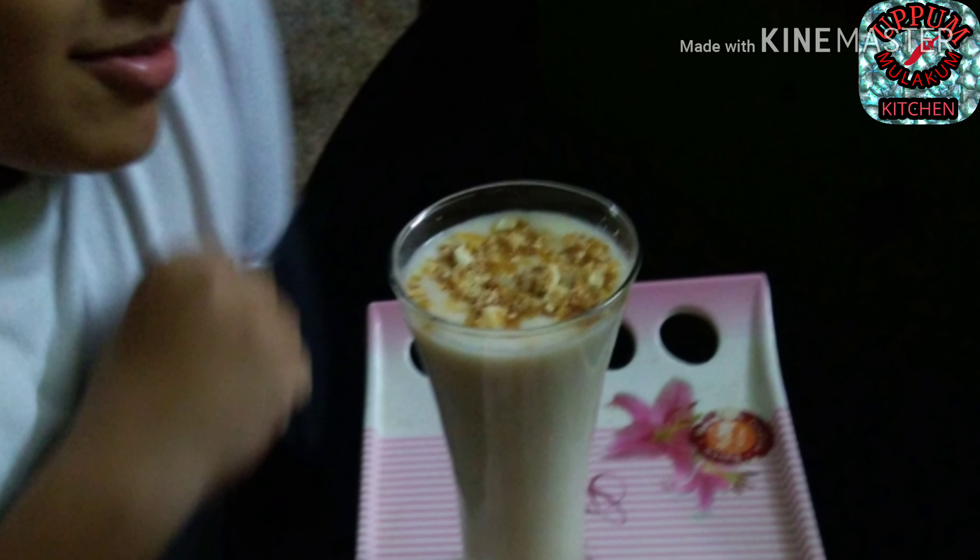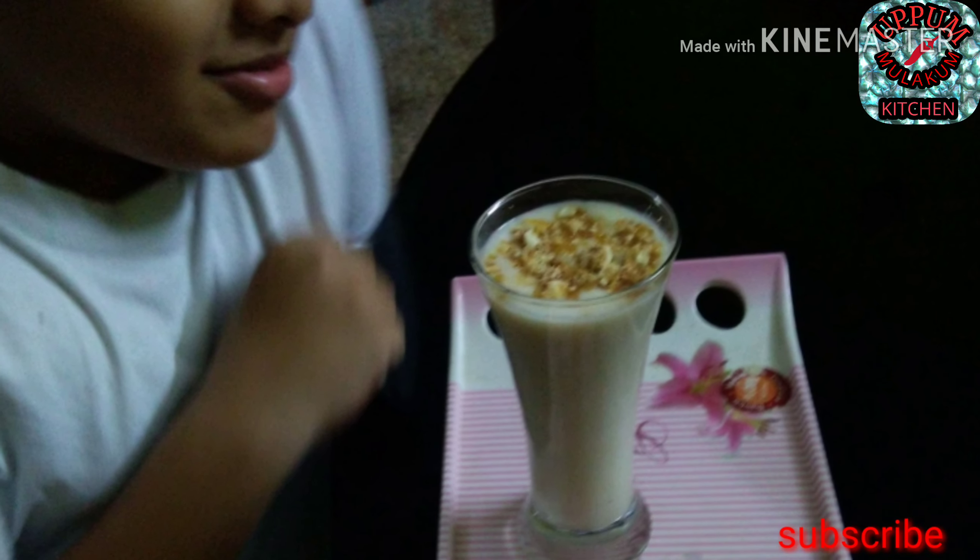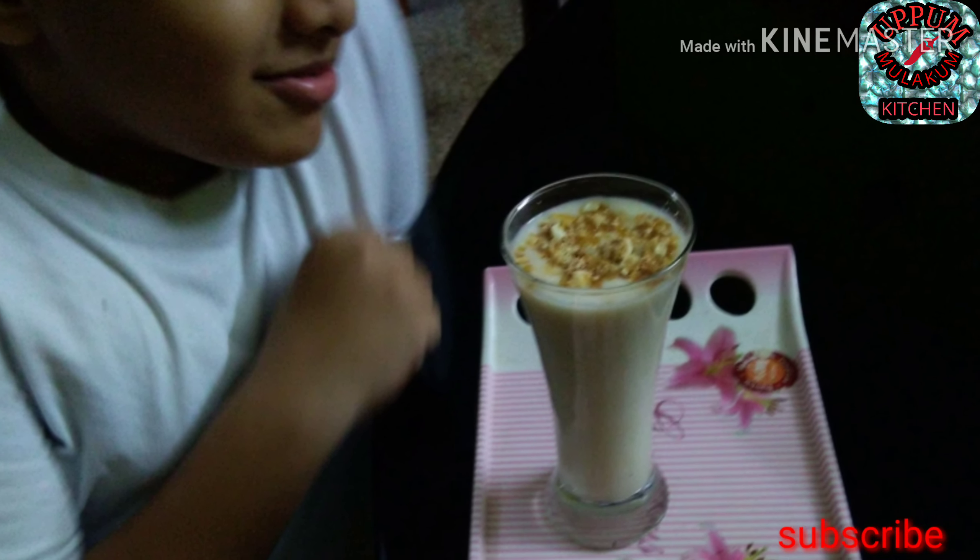Hi Viewers! Welcome to Uppu Mulgum Kitchen. This is Guava Milkshake.